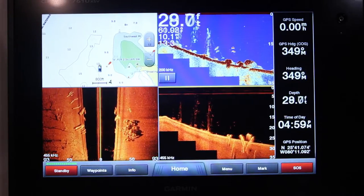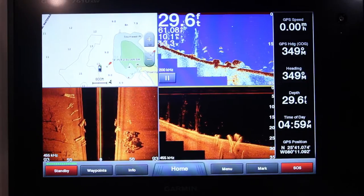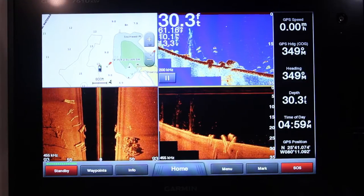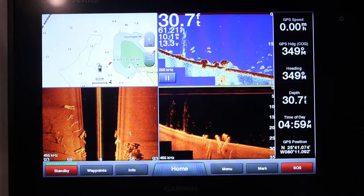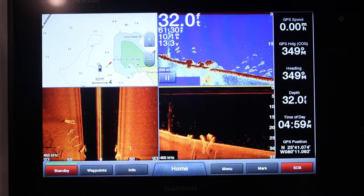This is technology we never had as anglers five, six, eight years ago, and it's all in an easy package to use and real simple. And I love the big screens — 10-inch — works well with guys that have middle-aged eyes like I do.